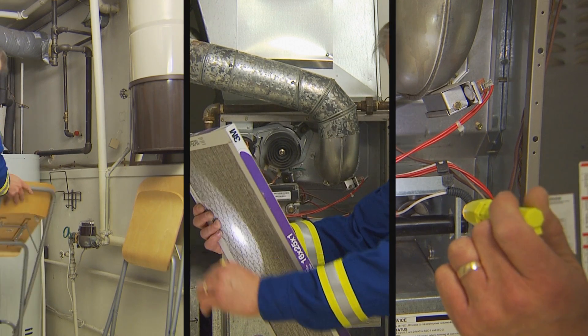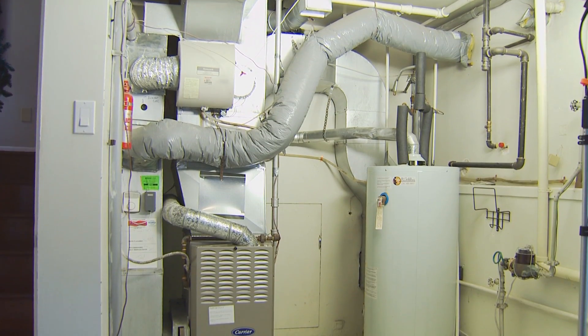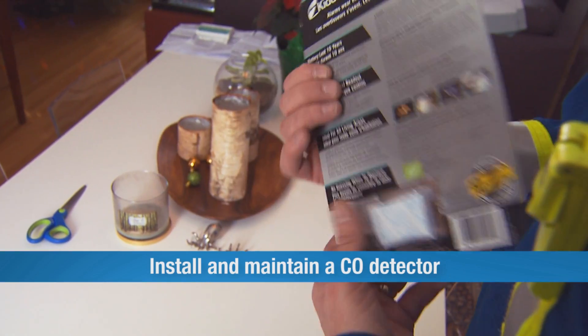No matter how prepared your home is, CO can become a threat. And knowing when it's present can be the difference between life and death. That's why it's important to install a CO detector in your home.